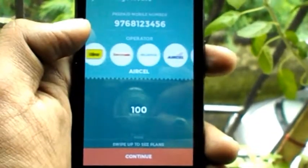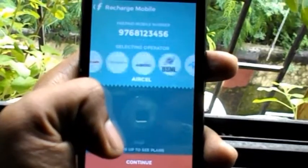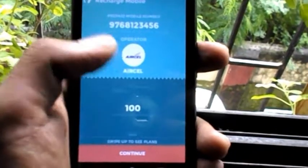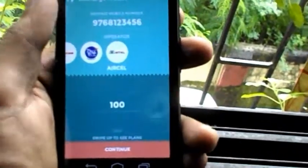FreeCharge also comes with very exciting coupon offers — there are lots of deals like 10% cashback, 15% cashback — so you can save lots of money with FreeCharge.